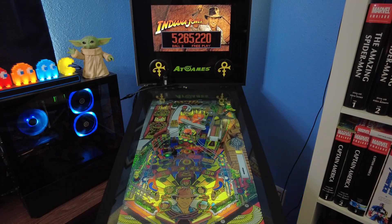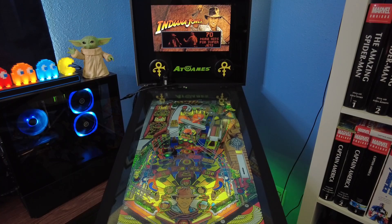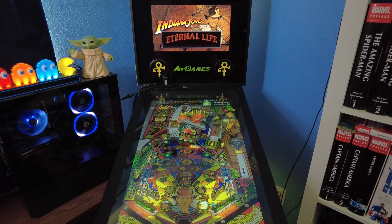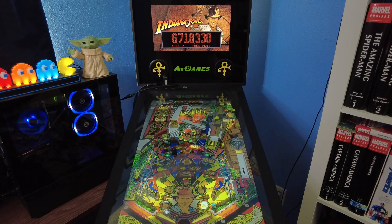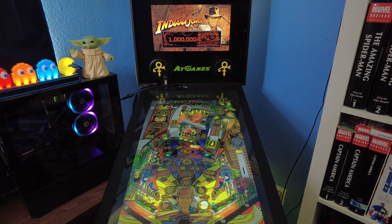As far as the table, my overall thoughts looking at it for the first time — man, I don't have any complaints at all. This looks spectacular, which is what you'd expect from FX3. They're known for the quality of their tables and this is no exception. Graphically, the music, and all the sound effects — it's spot on.